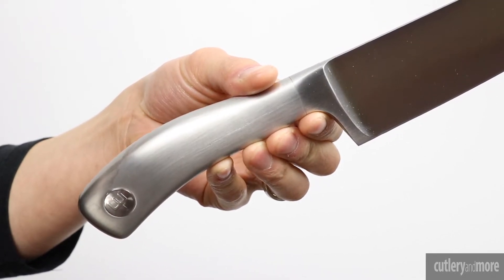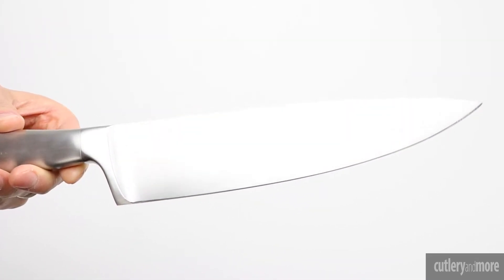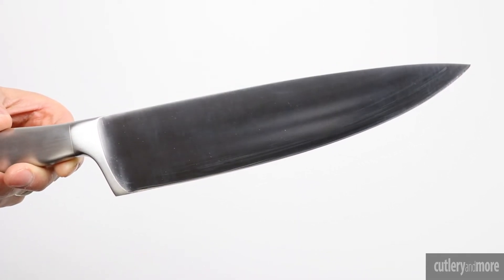The 18/10 stainless steel handle offers dramatic design with an elegant satin finish. Each knife features a computer-controlled cutting edge to ensure the final edge of the blade is precise and uniform from the tip to the heel of the knife.